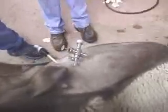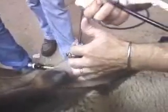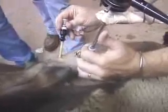The first trocar is used to house the laparoscope. The second is used to manipulate the uterus and uterine horns in place for insemination. The laparoscope is then pushed through the first trocar, while the second trocar is used to manipulate the uterine horns into position for insemination.